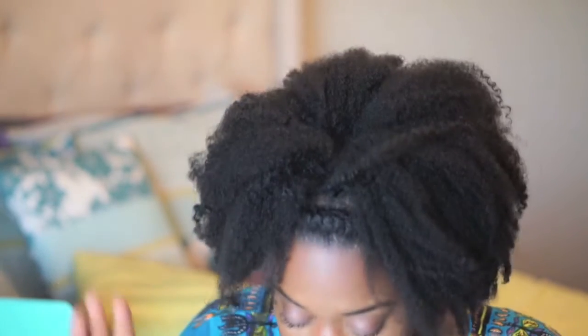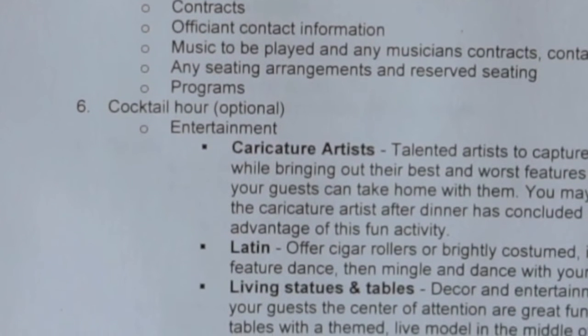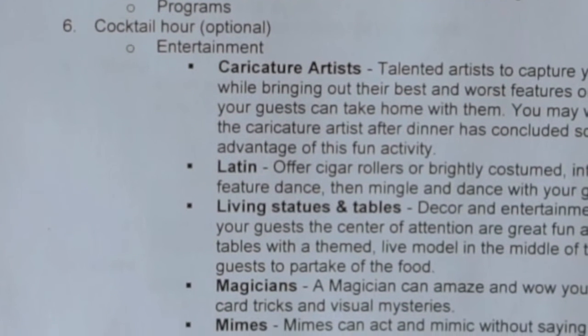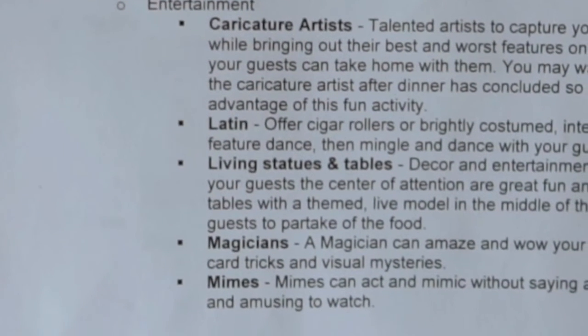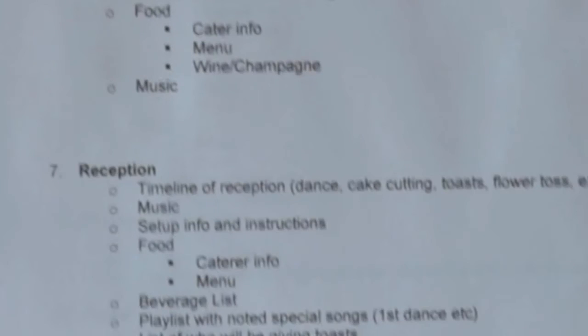Number six is an optional Cocktail Hour tab. I want a cocktail hour for the transition from ceremony to reception because I anticipate not everyone will be at the ceremony — some family will trickle in early expecting to just pop into the reception. The cocktail hour gives those people something to do. This tab has ideas for it: entertainment characteristics, food, catering, little appetizers — even magicians or mimes, though I'm probably not doing that.